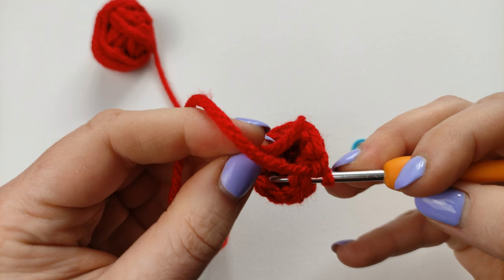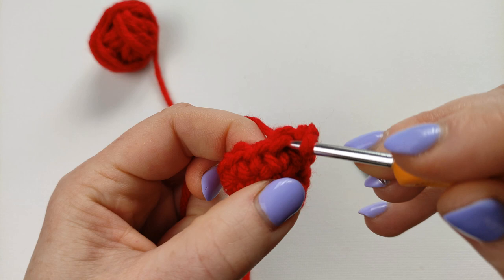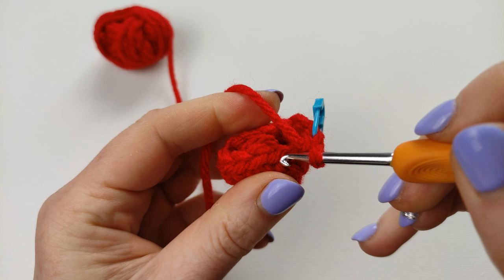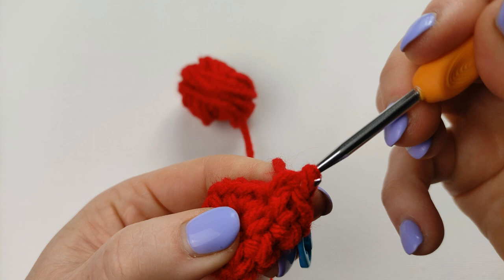Row 4: I'm not making any more increases. I will make 1 sc in each stitch, so it will be 12 single crochets all the way around.